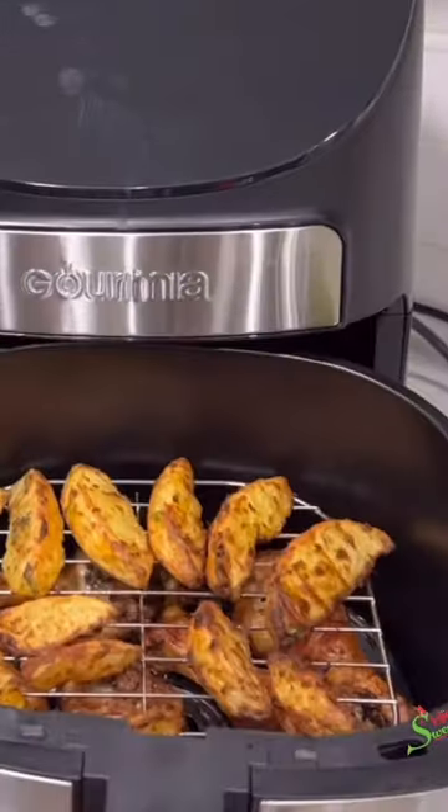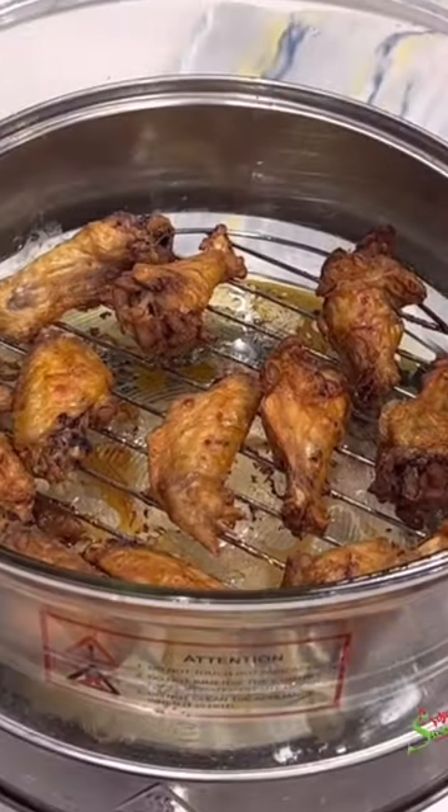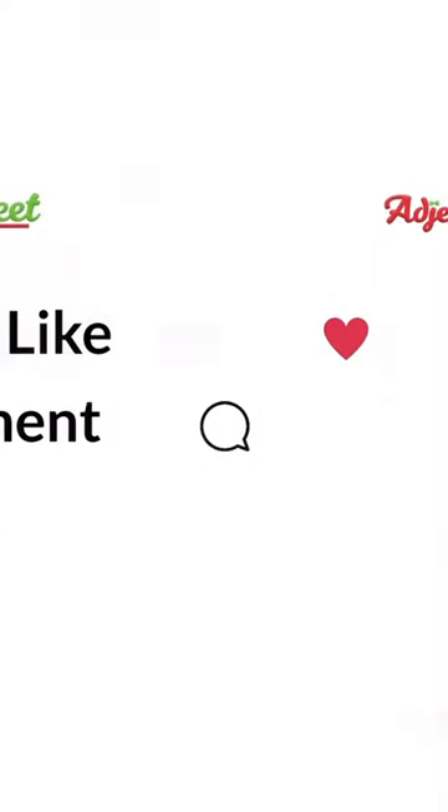A little dash of it in your recipes will take your meals from zero to 100. Your guests and family would love it. Would you try it? Let me know in the comment section. I love you all, bye!